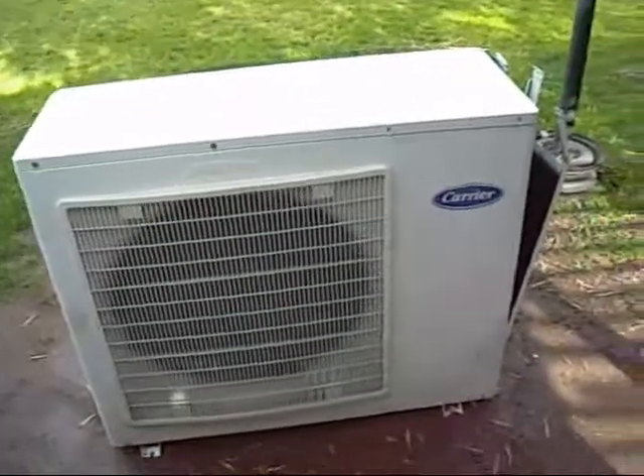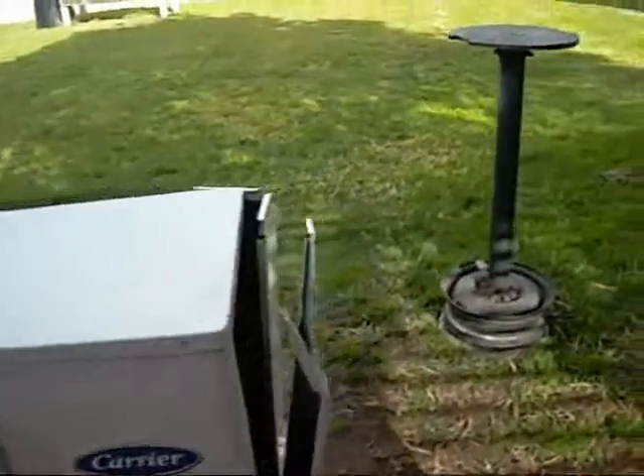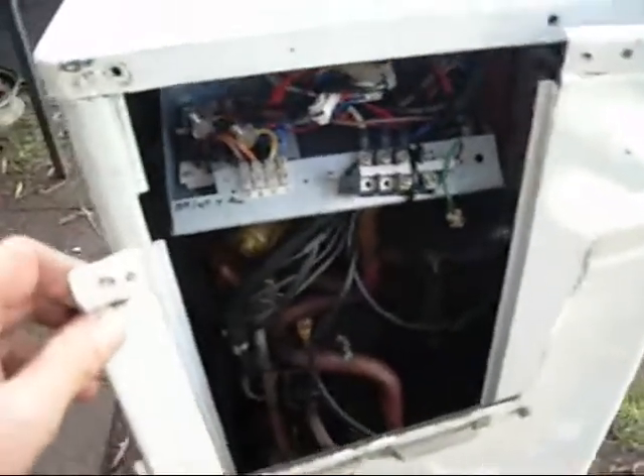G'day folks. This is a large Carrier heat pump that I picked up today. It's one of two units that came in at the scrap yard. I don't have the other unit here - they're tearing that one apart on site. I just thought I'd bring this one home and do a video on it. They were scrapped because of system leaks, both of them.